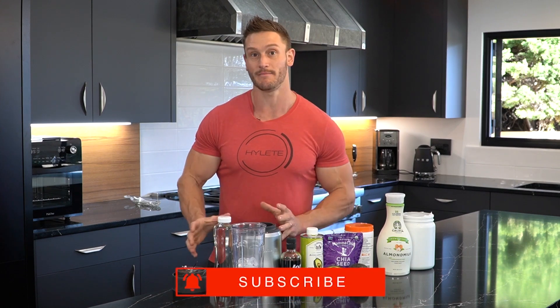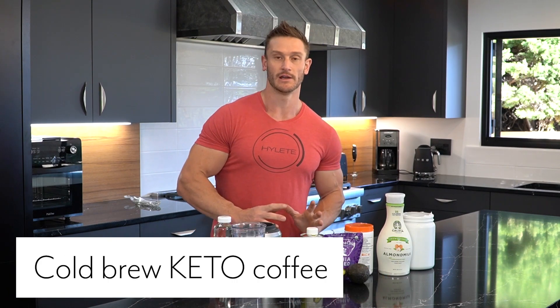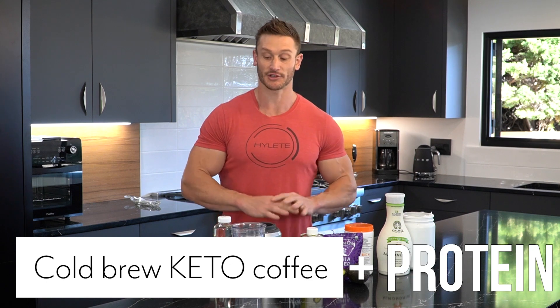So let me show you how you can make a cold brew keto coffee so you can actually add protein into it. It's super easy — you can make it as complex as you want to.